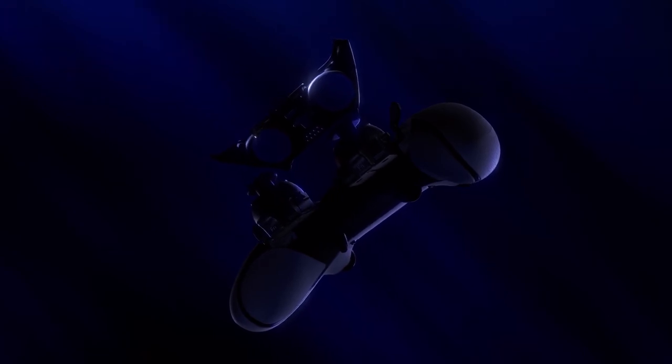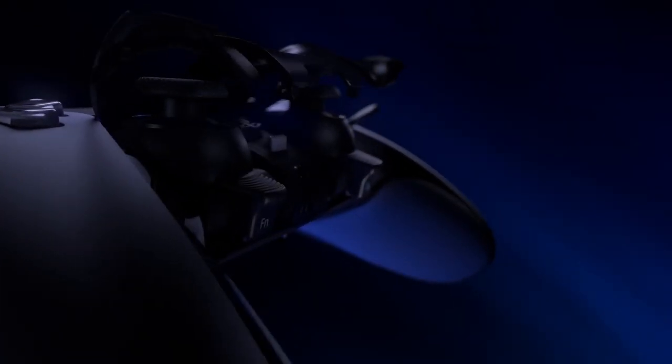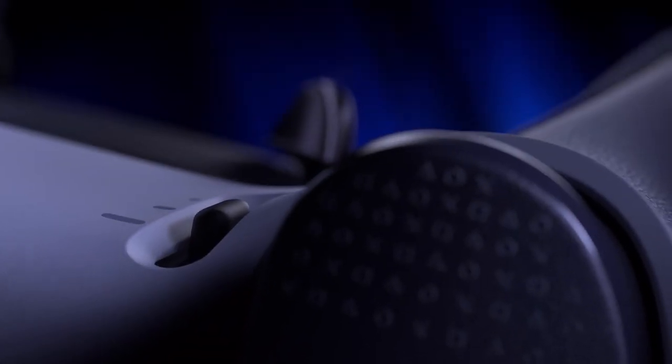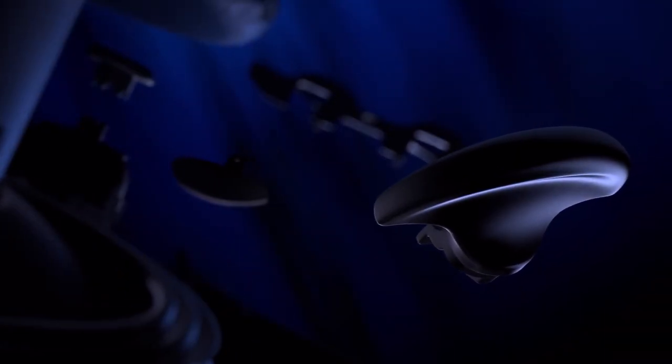It's worth remembering that this is a premium controller. You're not missing out as such sticking with the already phenomenal DualSense controller that comes with every PS5, but much like the Xbox Elite controller, what you're getting is value-added features, a higher quality finish on the DualSense Edge itself, and options to change how you play games, which will vary in use depending on how seriously you take your gaming.